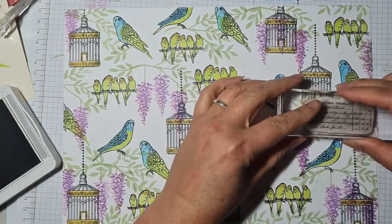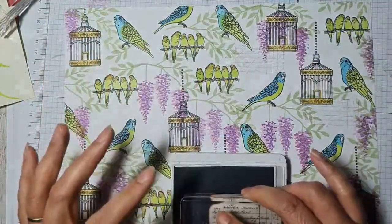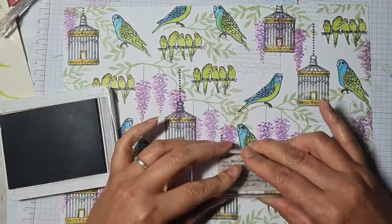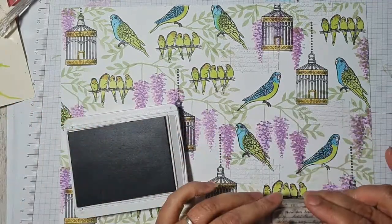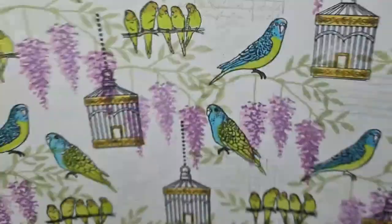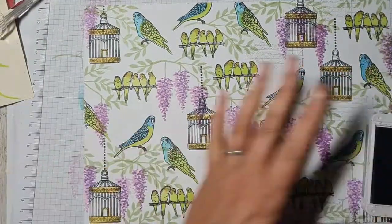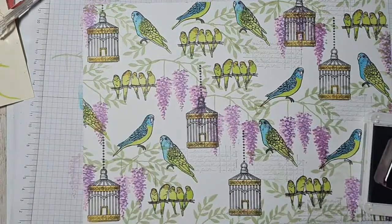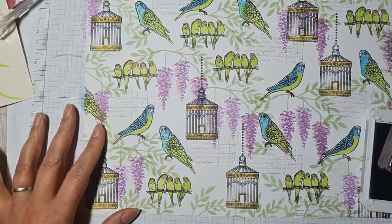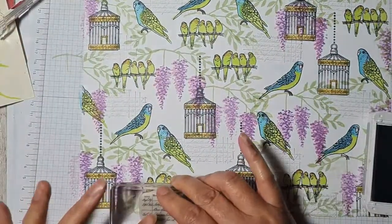Definitely with budgies — some days, yes! But we've got refined budgies here. Refined French budgies in gilded cages that write scripts — these budgies write letters to each other, apparently. I know that's a little bit pale, but it is quite pretty having the script in the background. I think I'm going to do it across the whole thing because it's so nice — so French! C'est magnifique.